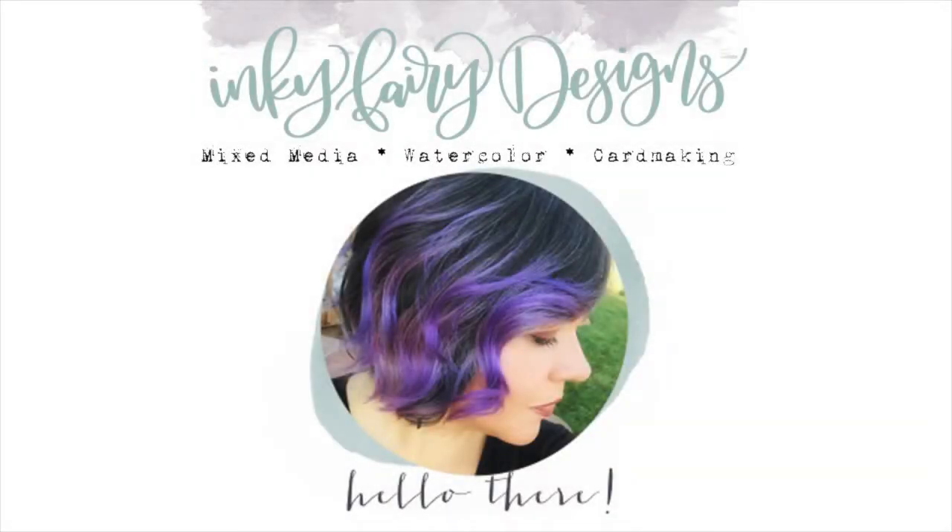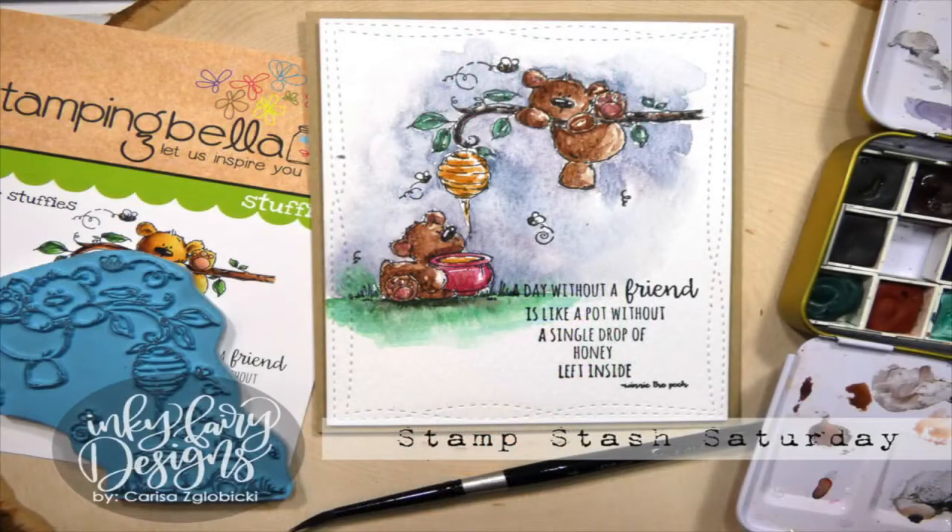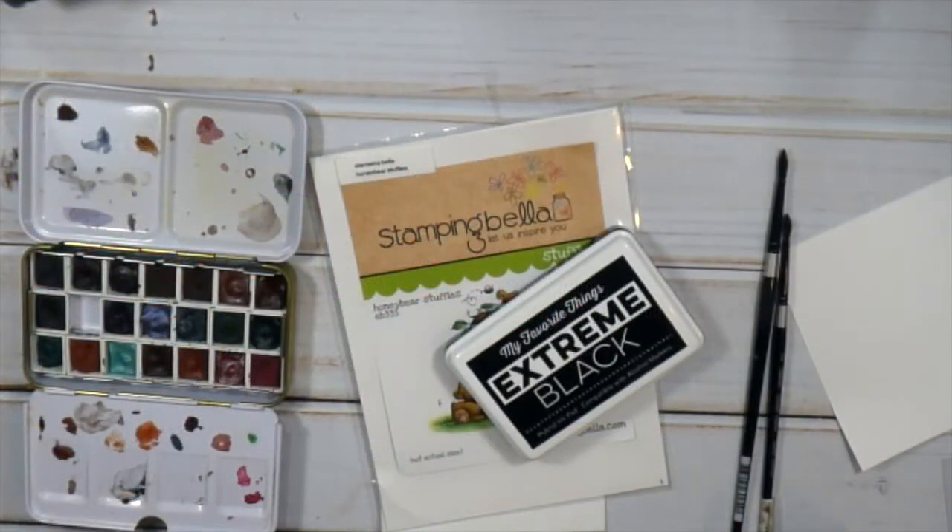Hey guys, it's Carissa here and welcome to my YouTube channel, Inky Fairy Designs. It's Saturday, so that means it's Stamp Stash Saturday, which is where I go into my stamp stash and pick out a stamp that I've never used before and put it on a card.